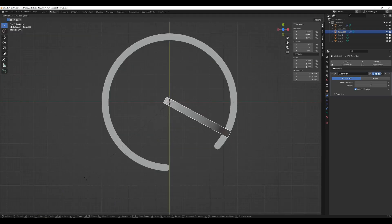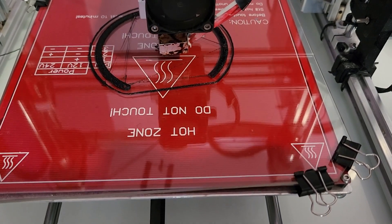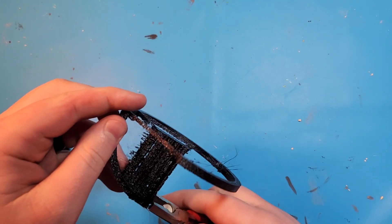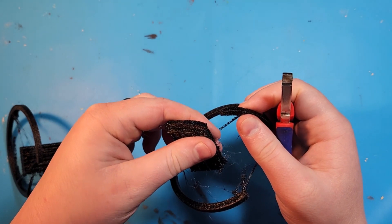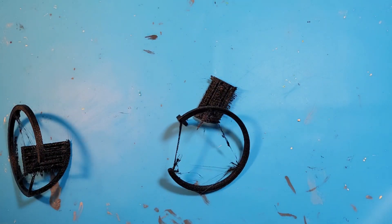I wanted to go for something understated and somewhat elegant. Printing was uneventful — these pieces were simple and small, so it went pretty quickly. I sat down with my trusty safety glasses and prepared to peel off the supports. I started gently pulling on this, and then it snapped. I was pretty annoyed at this point, but I can always glue it back on.